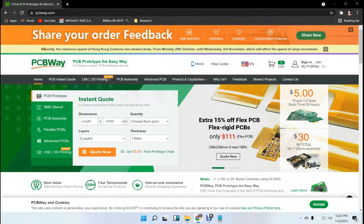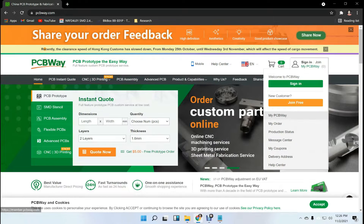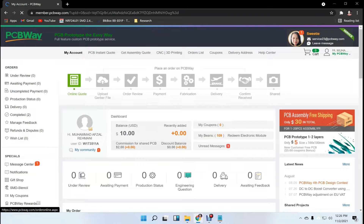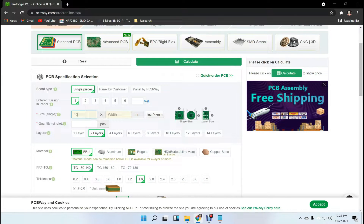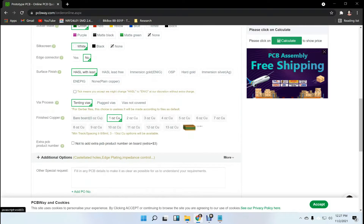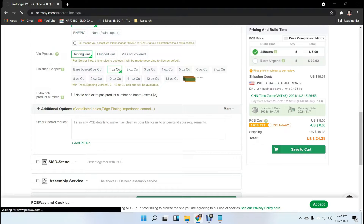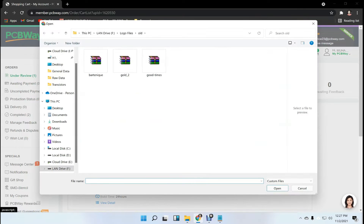This video tutorial is sponsored by PCBWay.com. They are providing you 5 PCBs for $5. First, register on the website and then click on online quote. Fill the specification like dimension, quantity, and colors. In the last, just upload your Gerber file and place your order now.